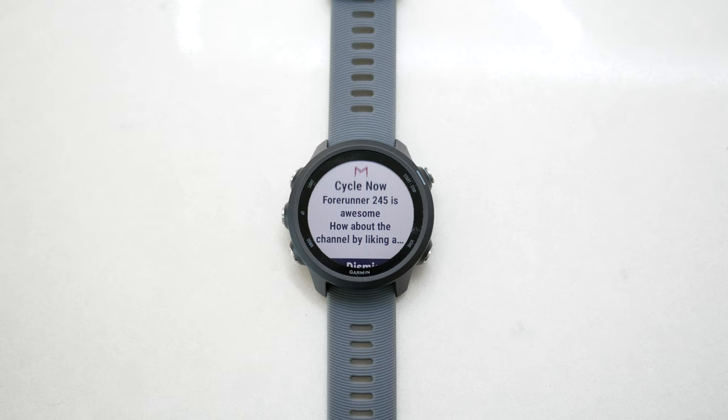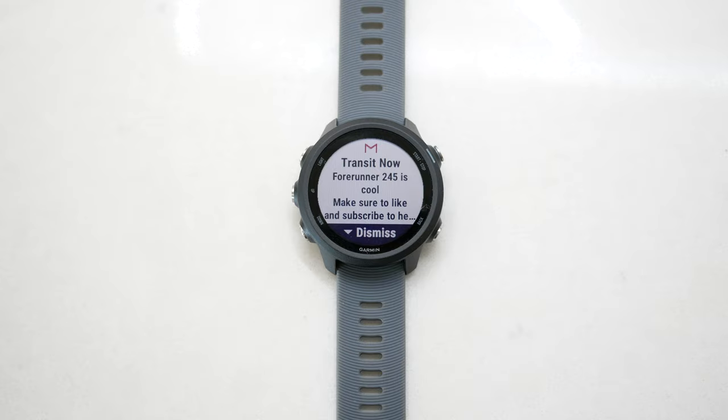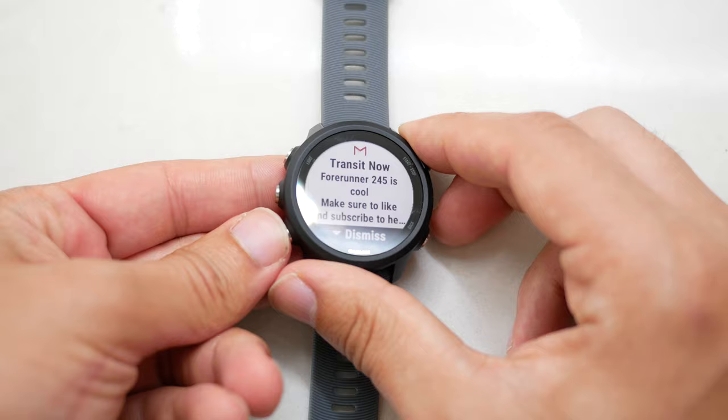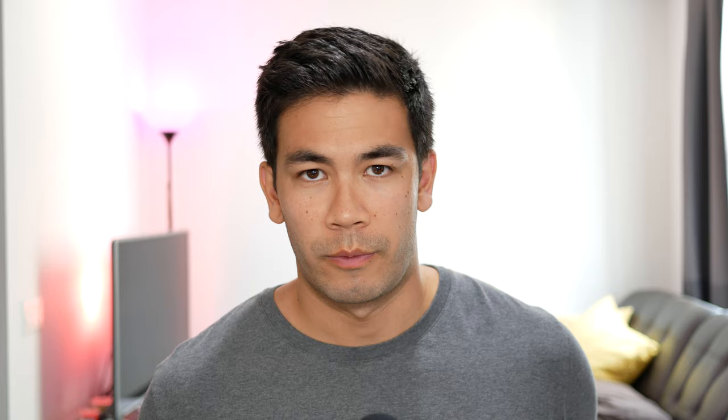The next thing I want to talk about is smart notifications, and this is probably my favorite feature of the Forerunner 245 — I think the way they implemented smart notifications is absolutely fantastic. When you first see a notification, you'll get a little title that flashes and gives you context, and then half a second later you'll see the content. The way it's presented on screen is done so well; the screen is pretty big, you can see all your content really fast, and being able to digest a notification quickly and return to your day is well executed. Kudos to Garmin on making notifications so good.